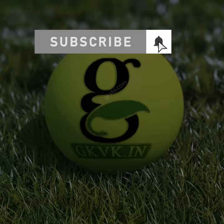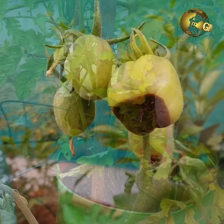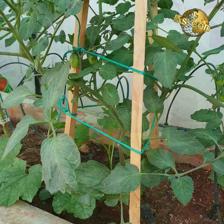Tomatoes happily grow in almost any direction if unsupported — sideways, upside down, left and right. If you allow them to grow in any direction, the plant becomes more prone to disease and fruit quality can suffer. Choosing a trellising or support system that lifts the plant off the ground and allows for good air circulation is important for a healthy plant with a good harvest, and it also protects the plant from bad winds and weather.